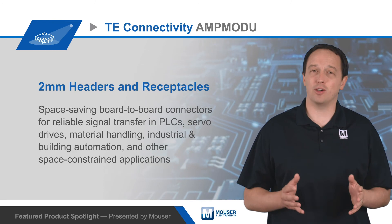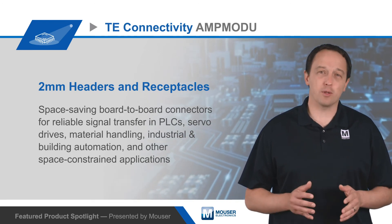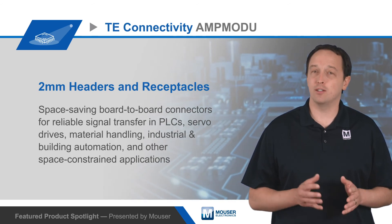The headers and receptacles are also compatible with efficient automated assembly processes, and are offered with multiple solder tail lengths to accommodate PCB thicknesses from 1.6 to 2.4mm.